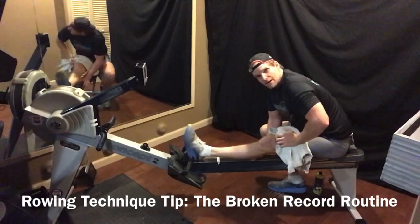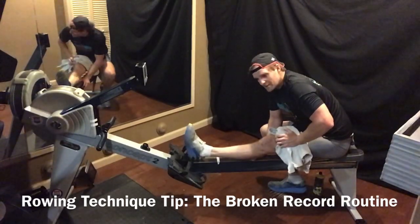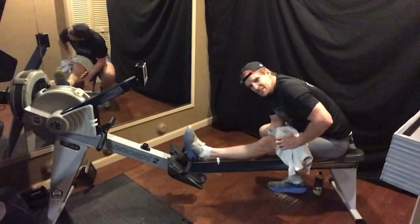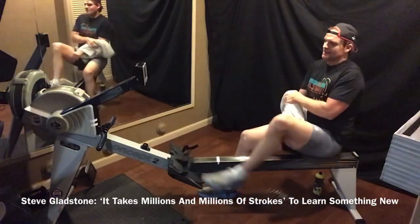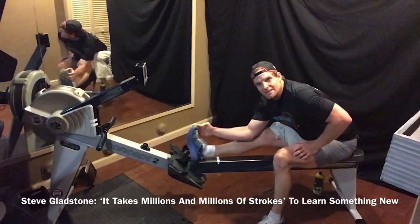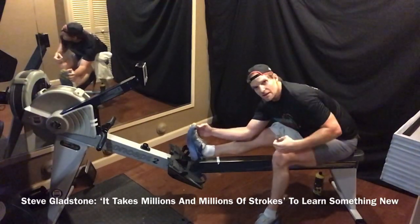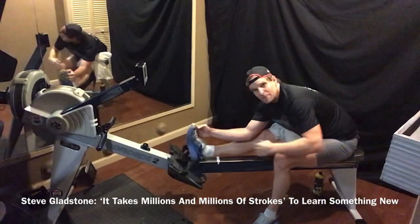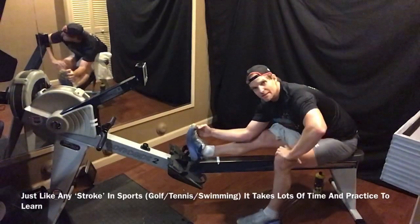I asked my coach Gladstone in college — Steve Gladstone at Berkeley — many times: 'How do I get better?' He'd tell me: fitness, your strokes, you need to be more coachable. Eventually he got kind of annoyed. I kept asking and he said, 'Jack, listen — it's going to take millions and millions of strokes.' Basically telling me this isn't going to happen overnight. It's not going to be fixed just like that. You'll have hot moments, but it takes time and patience to get better at anything. We want the silver bullet, the magic pill — it's not like that.